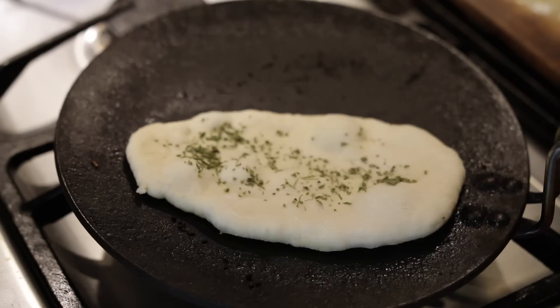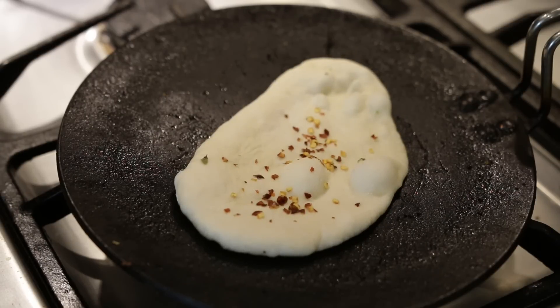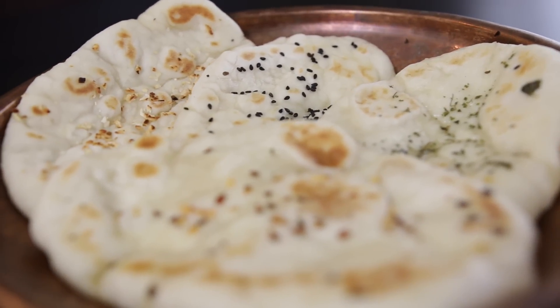You can store these tawa naans once they're cooled for at least a day in an airtight container, but if you want to keep them longer you can wrap them with some kitchen towel or tissue paper, put them in a zip-lock bag, and store in your fridge for up to a week — and you'll have fresh tawa naans on hand to sop up your gravies.